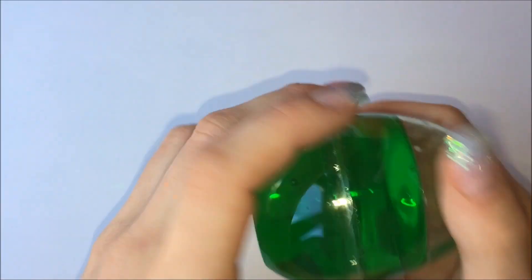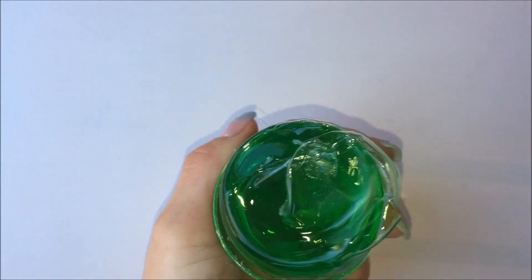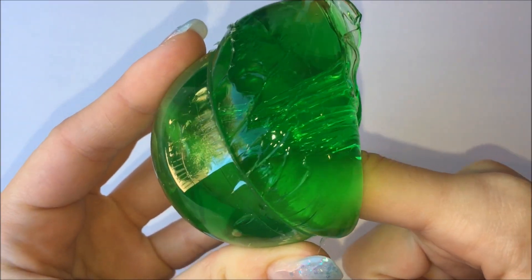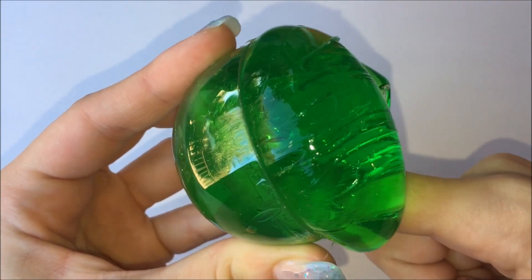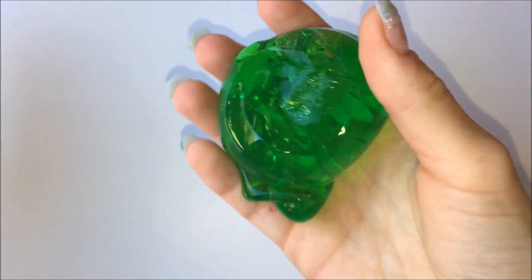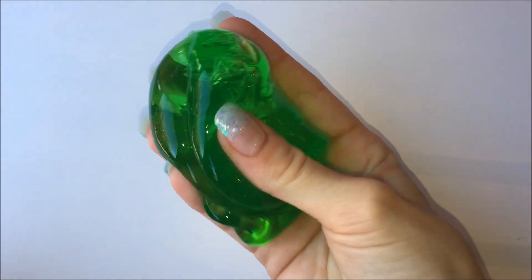This next one was probably my favorite one out of the whole bunch that we got. I love the color — it's so vibrant and green. The putty felt really nice as well; it wasn't stretchy at all but it was still nice to poke and everything. Yeah, it was just really nice.